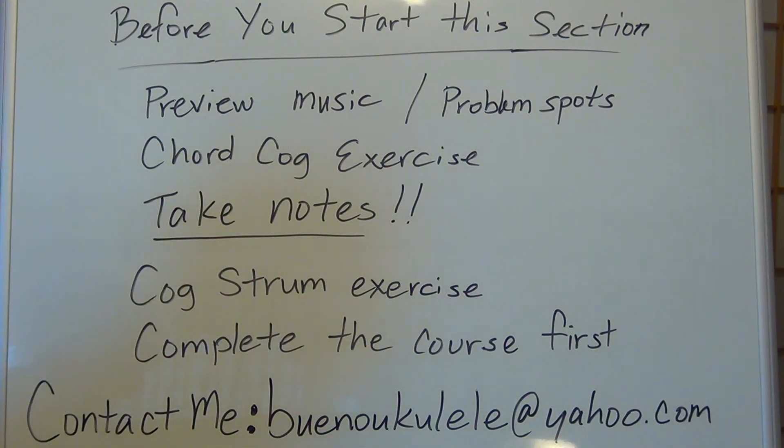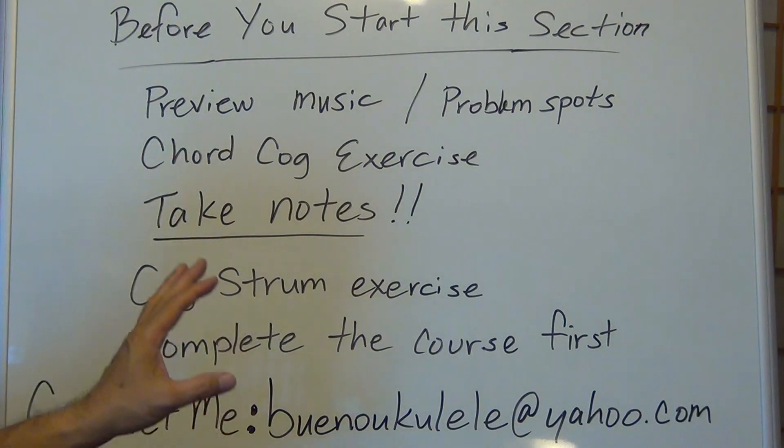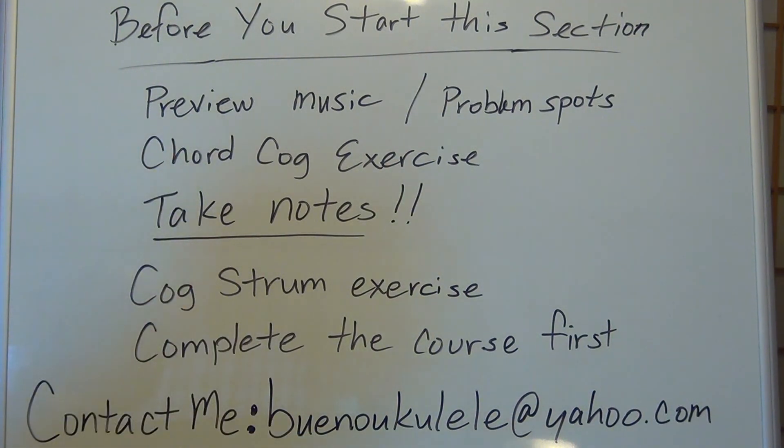Just letting you know — keep these things in mind, do these exercises, and be aware of these techniques and information before you start this section. That's very important because I don't want you to get discouraged. I want you to proceed with the minimal amount of difficulties and challenges possible. It's really fun stuff to play, but besides practicing, you've got to keep these things in mind. When you think you're ready, we'll see you for the next lesson.